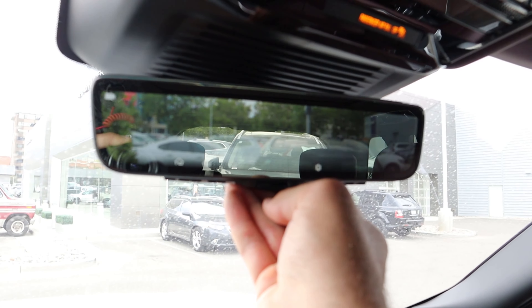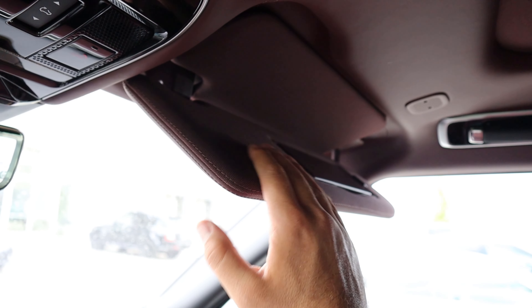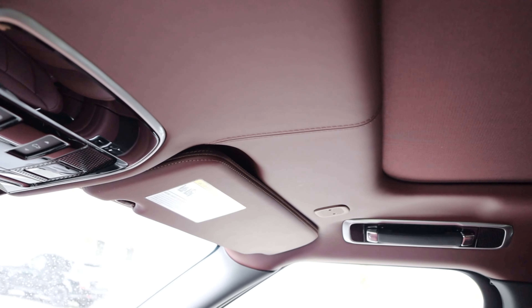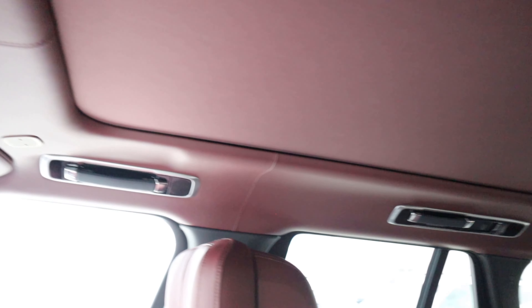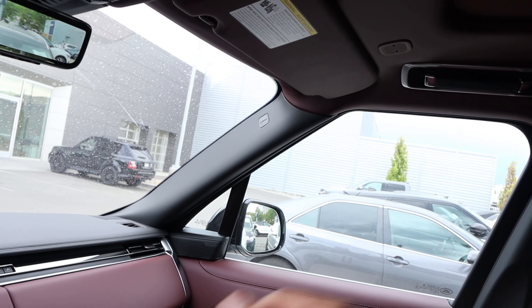Up top we've got the camera mirror and controls for the panoramic sunroof. The headliner is beautifully stitched leather, which makes this feel very upscale. Interestingly, the sun visor is actually cloth while the rest of the headliner is leather. And the pillar isn't covered in leather either, so you have leather on the headliner and leather on the dash but not in between.